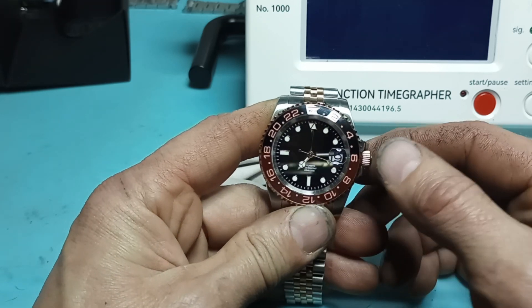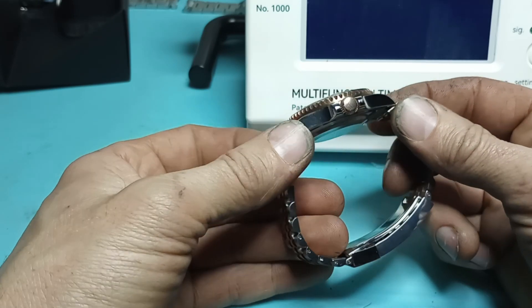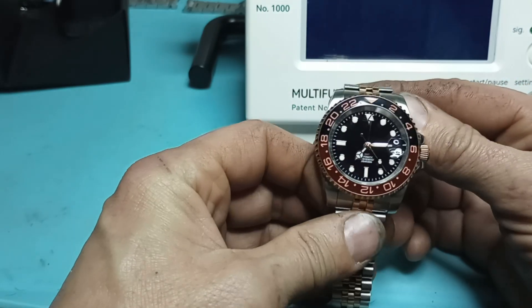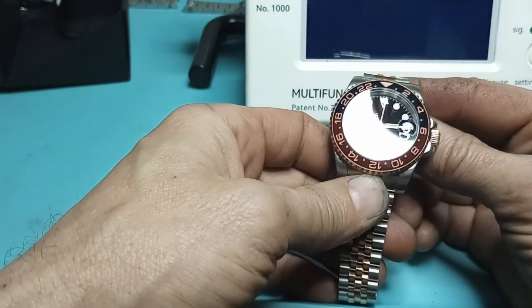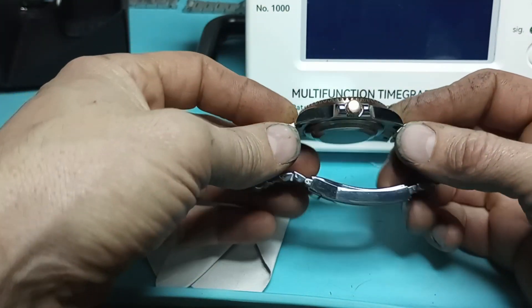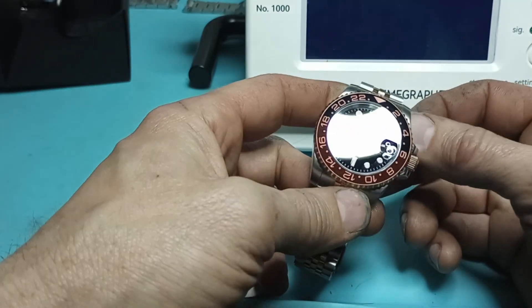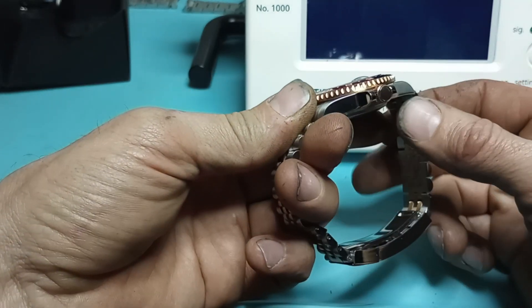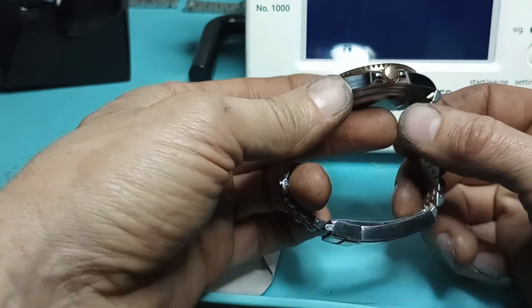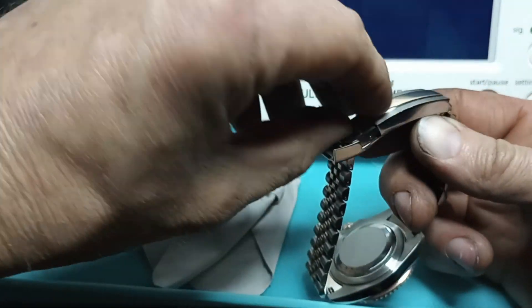When I was setting the time in the first video, they did actually do a good job of getting it right at midnight when the date flips — it was like four or five minutes till, so that was pretty good. The fit and finish of the bracelet to the case is right good. The polishing work is right nice on this. They do have a glide lock clasp on this thing.